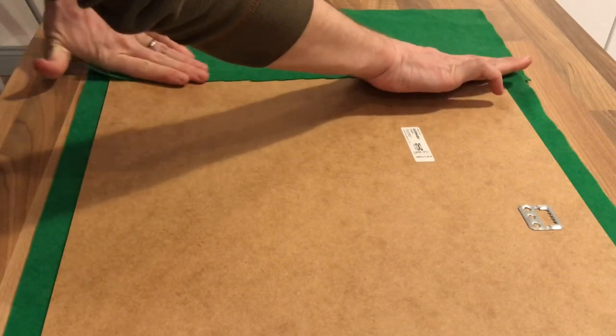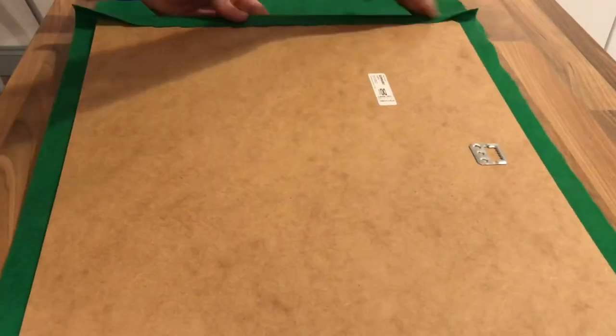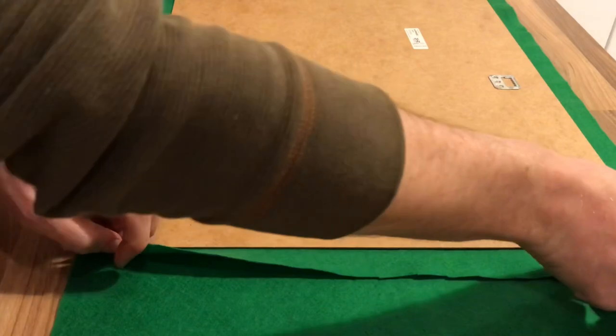I used beige felt just because I had this lying around from another project, but there are all kinds of different felt and fabrics available. One interesting one, particularly for card players, is called speed cloth — that's the stuff they use in casinos — but irritatingly, quite a lot of it online has the suited pattern stitched into it, which I didn't want.